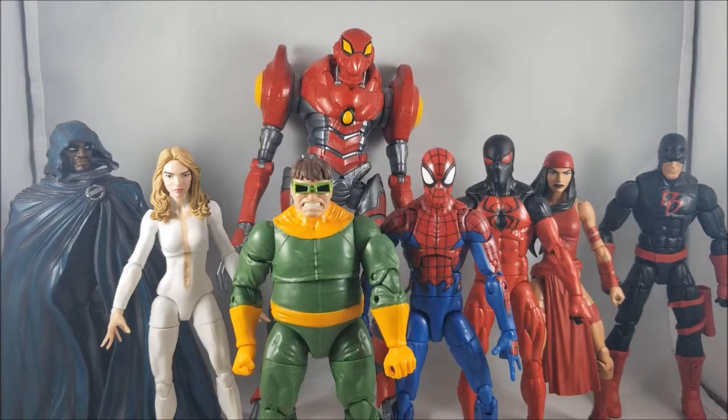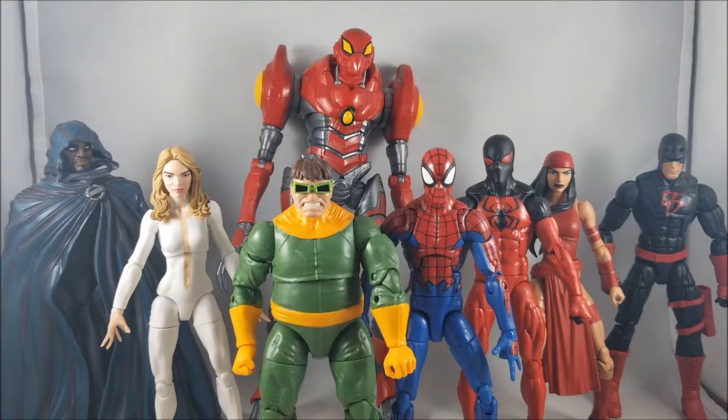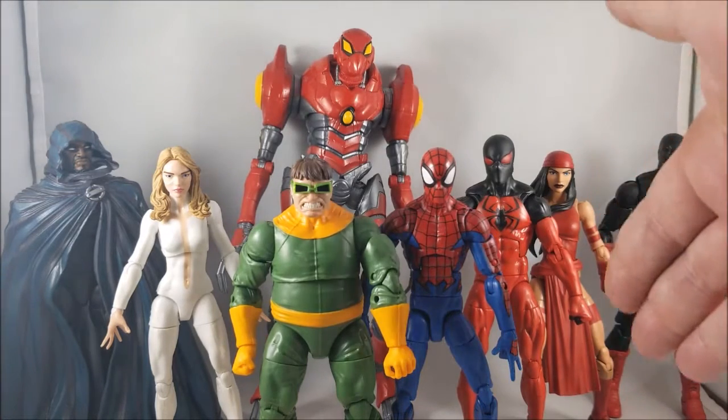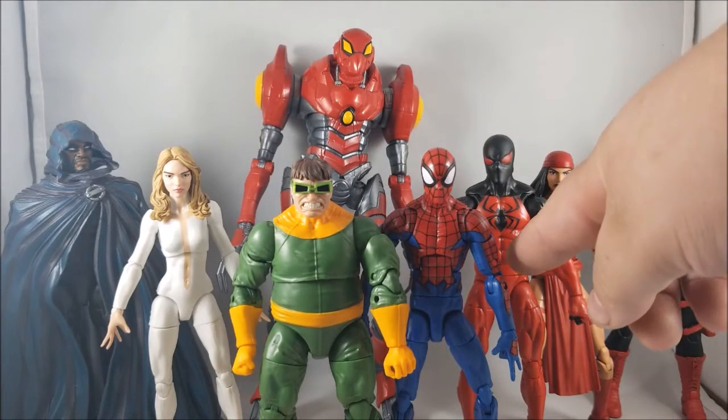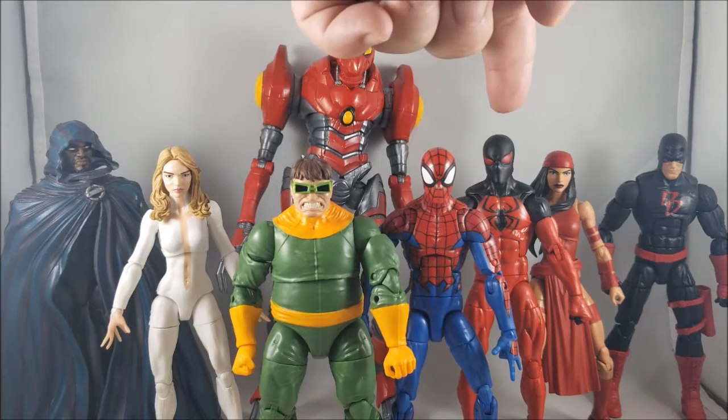My next pick might upset a few people, but Kane Parker Scarlet Spider is next. He's a great figure, but from the abs down I find his aesthetic completely boring and not very visually stimulating. So from a visual standpoint, I find the character a little lackluster. So far from least to next: Dagger, Scarlet Spider.